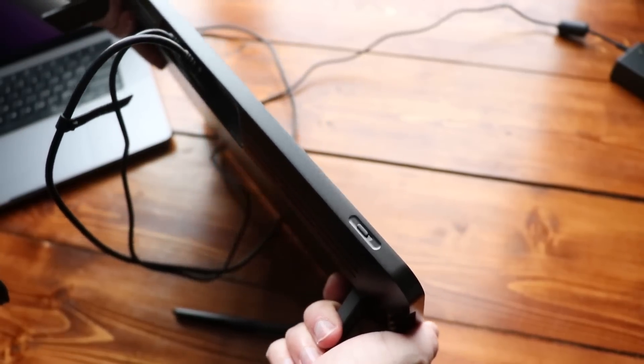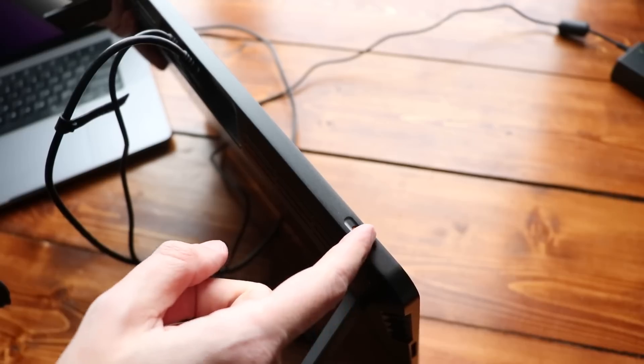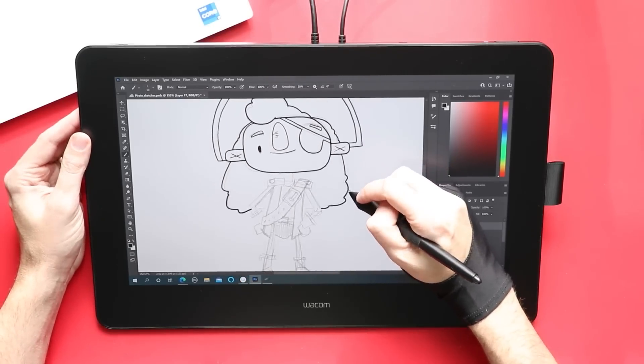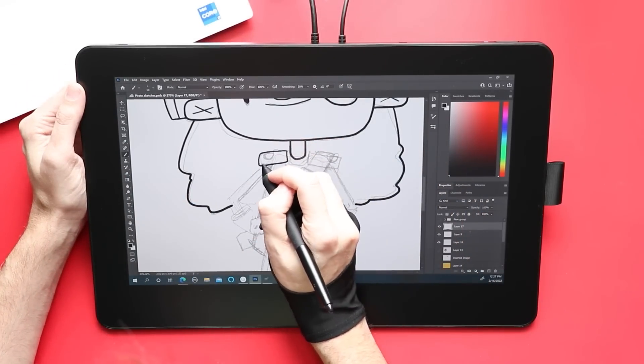Along the top of the device, there's a physical button that allows you to toggle on and off the touch features. This isn't new — the last version of the Cintiq Pros had it as well. On the 24-inch that I used quite a bit a few years back, I pretty much kept touch off all the time. It really got in my way — it was always leaving marks, or I was accidentally selecting the wrong layer by just resting my palm on the screen.